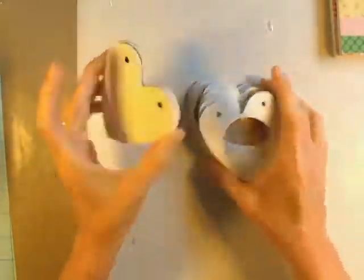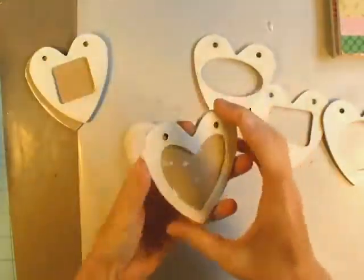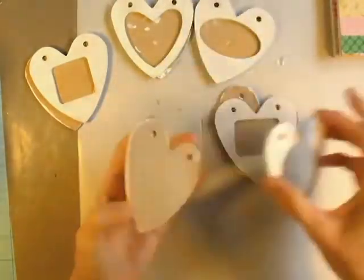Hey everybody, it's Angela and I'm back with another design team project for SawCrafters.